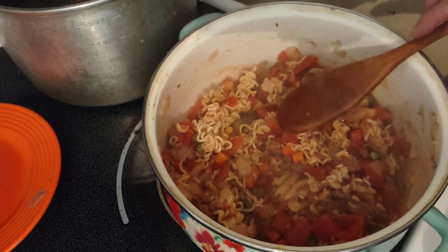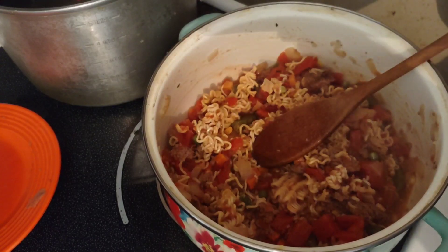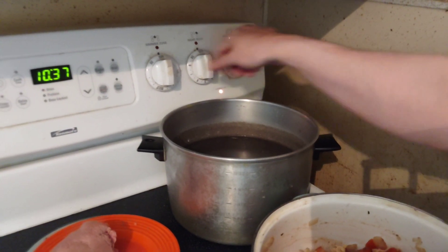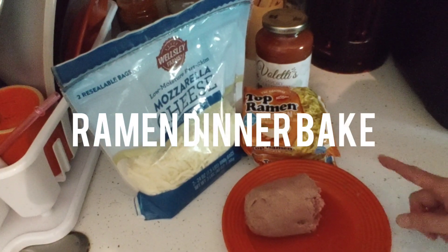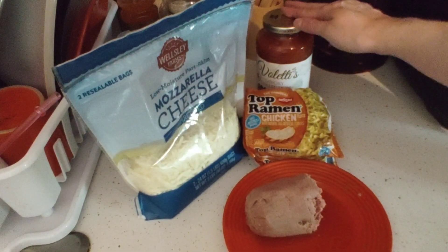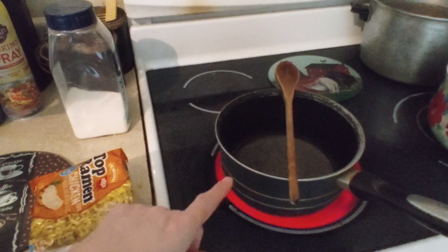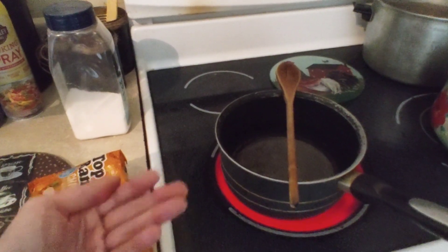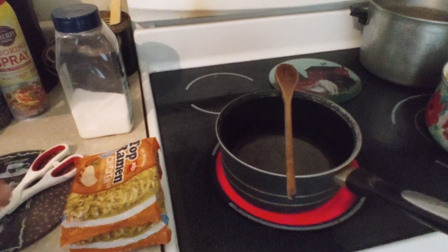We're going to start prepping the next ramen dinner — number three, also with ground turkey. First we're going to preheat the oven to 350 degrees and turn down the current burner to low. This last dinner is going to use the rest of the turkey, the rest of the onion, two packages of ramen that we're going to boil first, a jar of sauce, and then cheese — we're going to make a ramen noodle bake. I put two teaspoons of salt in the water to give it a head start. When the water is at a raging boil, we'll dump in the ramen. Spray our casserole dish.